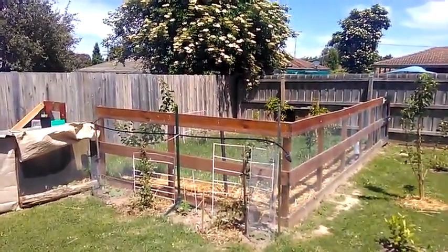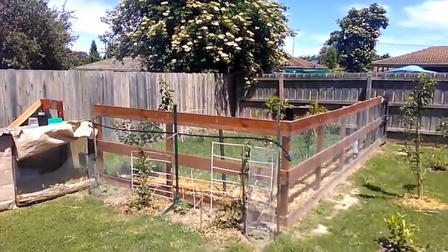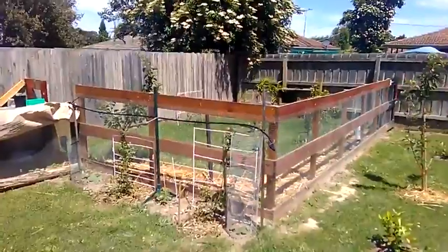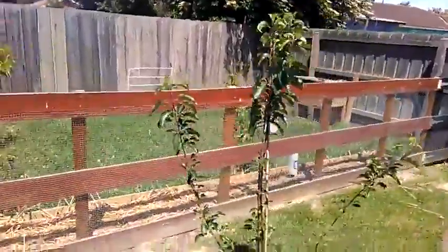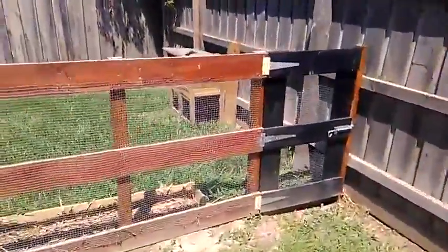Here we are at a six by six meter rabbit enclosure. Great project for you and the kids — add some fruit plants and build your fence using just normal building materials. Here's the gate.